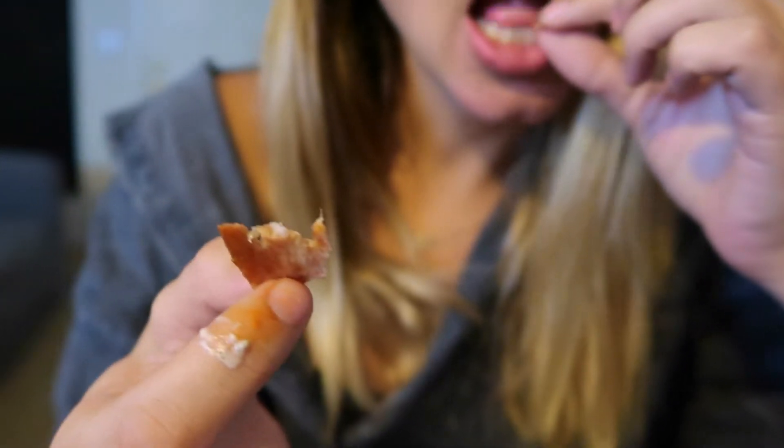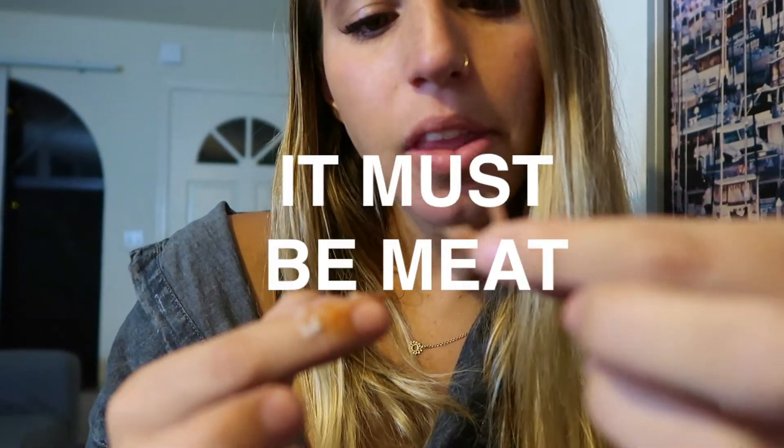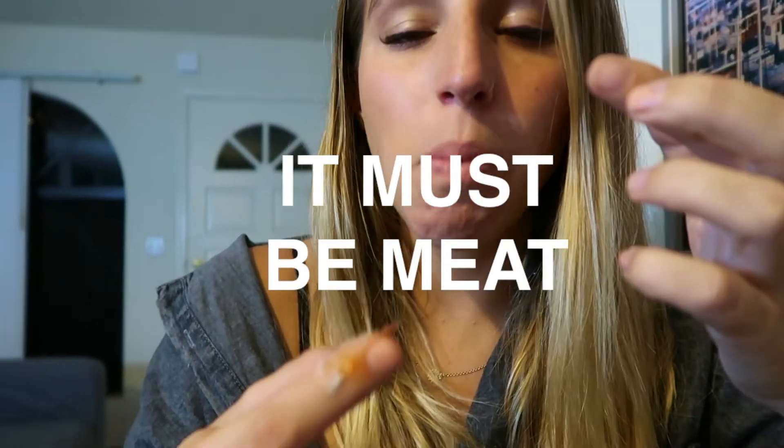We're really big fans of condiments here. This is so good. How are you going to say meat? It looks like meat, and it does taste like meat. Do you think they're just serving us meat? This is what you would consider like a buffalo tender — fake chicken — and it actually looks really good.